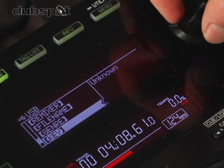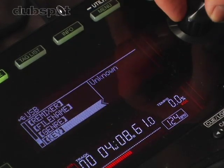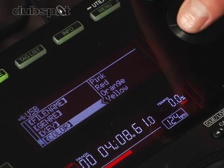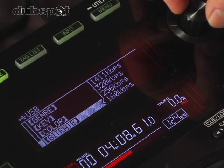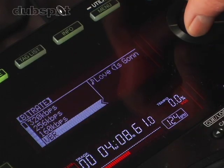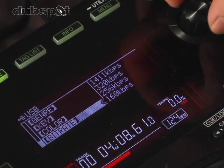Rekordbox does not auto-detect the key, but I have the ability to enter the key if I know what it is and then do a search that way. I can color-code my library — so pink could be a certain artist, remixer, or record label, and red could be something else. I can also sort by bitrate, so if I want to play only uncompressed files or only MP3s, I can do a search here by bitrate.